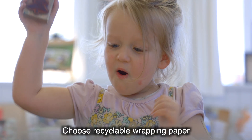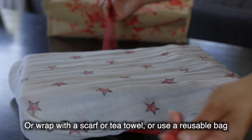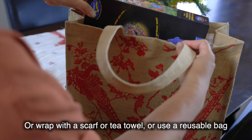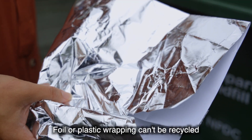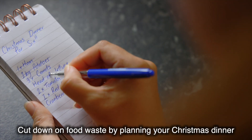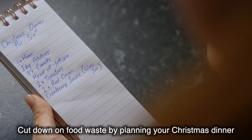Choose recyclable wrapping paper with some cool homemade designs, or even wrap your present in a scarf or tea towel, or use a reusable bag. Remember that any glossy or foil wrapping can't be recycled, and you can cut down on food waste by planning your Christmas dinner.